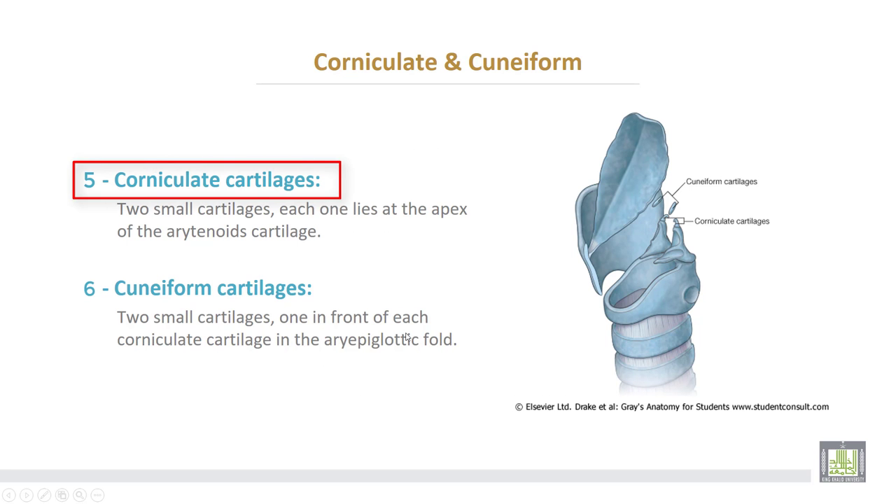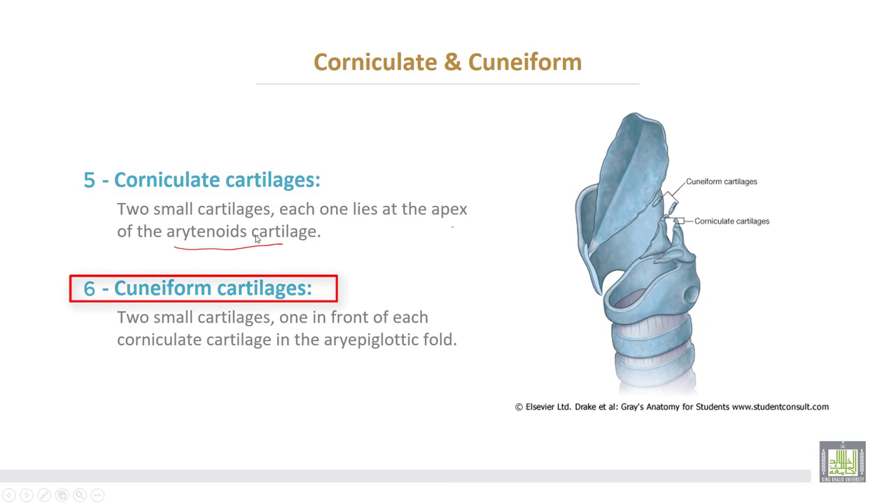Corniculate and cuneiform cartilages. The corniculate cartilage consists of two small cartilages, each one lying at the apex of the arytenoid cartilage. The cuneiform cartilage also consists of two small cartilages, one in front of each corniculate cartilage in the arytenoid region. This is the cuneiform cartilage.